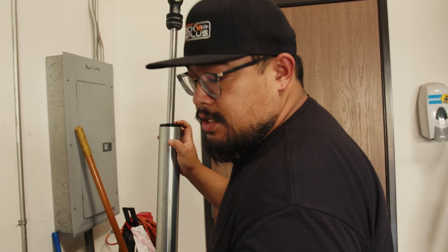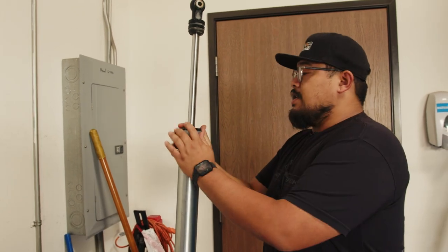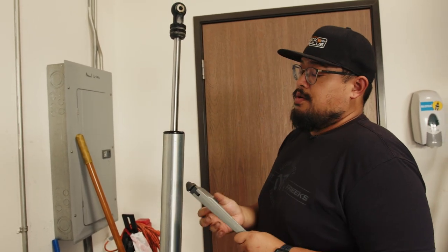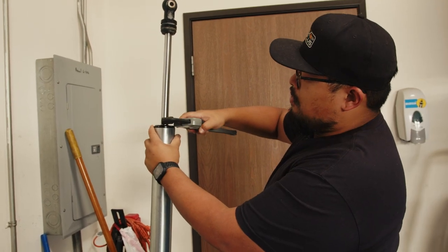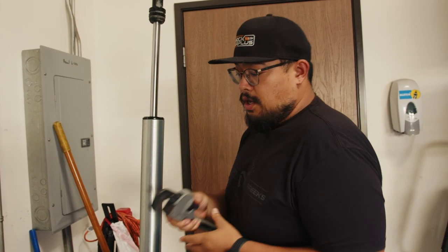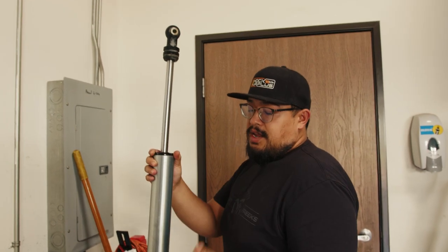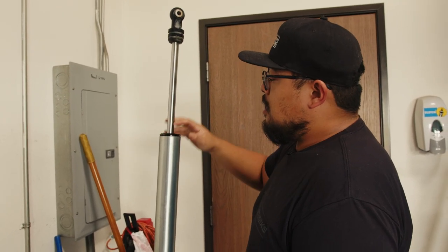You're going to want to take a spanner wrench and loosen the end cap. In this case the end cap was seized onto the shock body so I had to actually take a pipe wrench to grip the end cap — you want to make sure you're just grabbing the end cap because you don't want to scratch the shock body. A little bit of penetrating oil and an extension and I was able to get the seized end cap off.